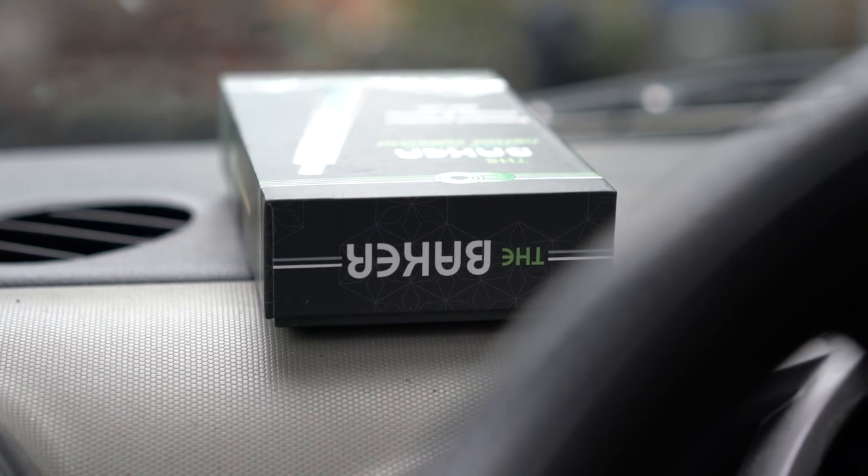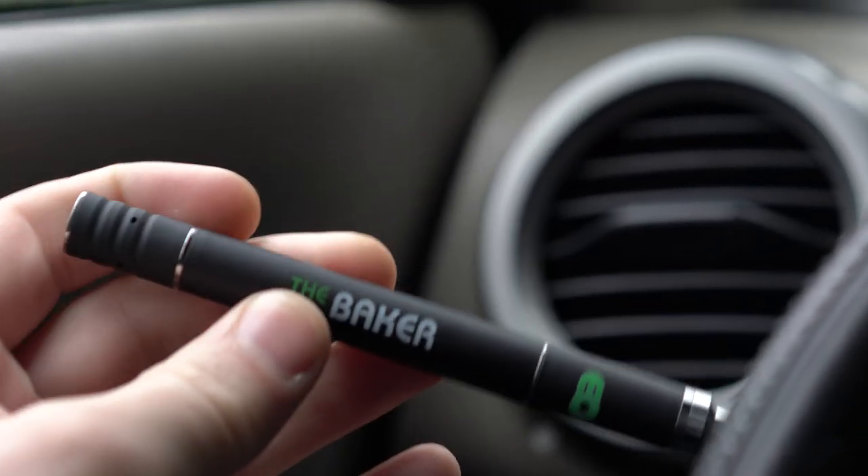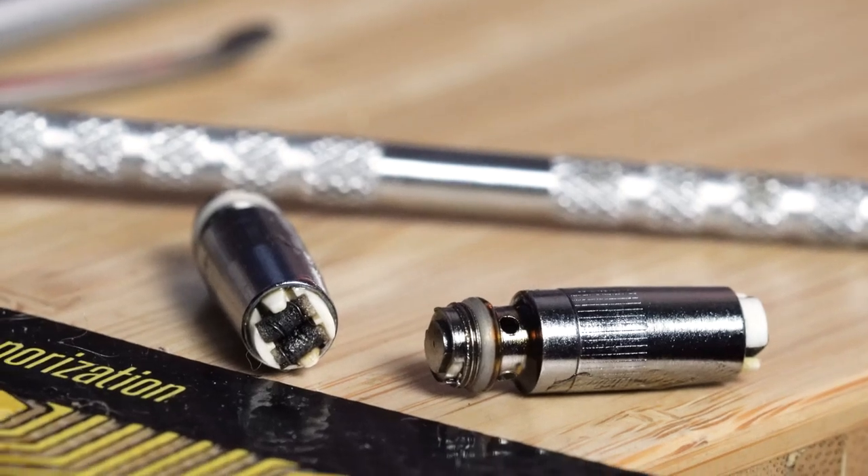A couple weeks ago I did a video on a different nectar collector — it was like an auto-draw, very simple, very cheap nectar collector. The main issue with that one was that all the air pathways were so narrow that it just got gunked up immediately and I was cleaning it every day. I'm happy to say that problem is totally solved with this new one. I've been using it for almost two weeks and I haven't cleaned it once — it still works.